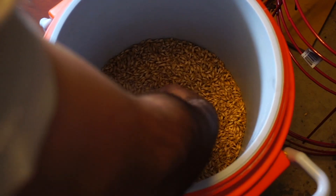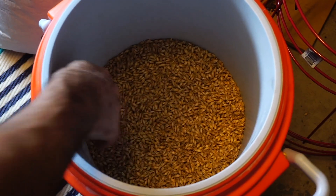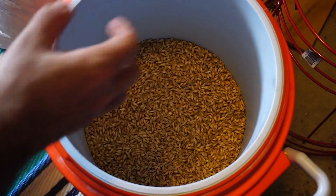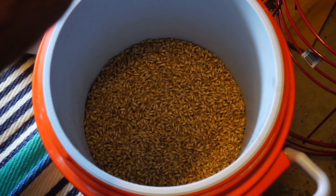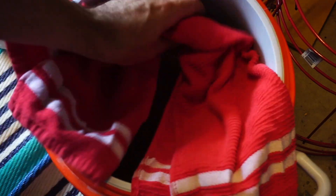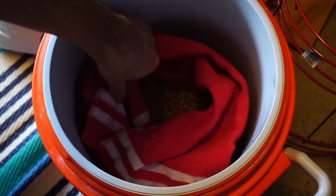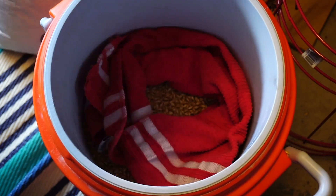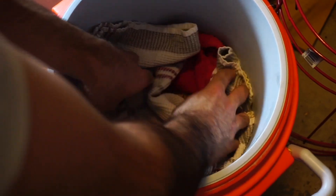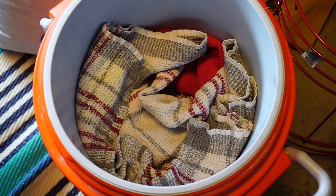I'm putting it in here and packing it down a little bit, then putting some towels on top. You don't want to close it off completely because things just stop heating up — it needs a little oxygen but some insulation on top. I'm going to throw about four tea towels on top, leaving a little space in the center where I can stick the thermometer to get a good read.